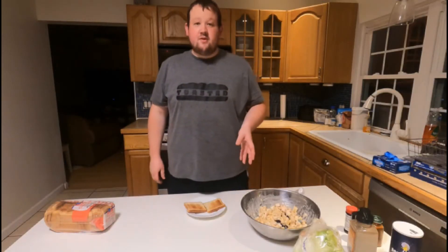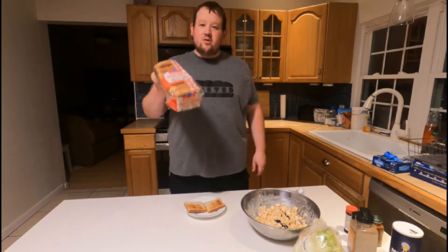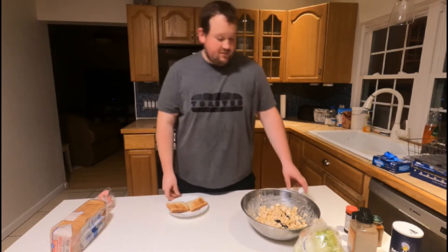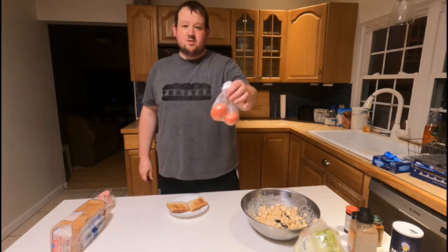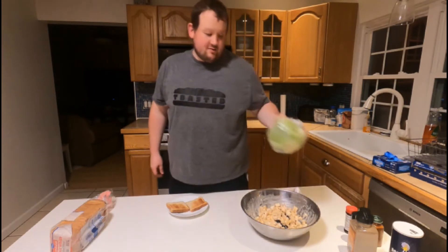I let my chicken salad sit for at least an hour. Unfortunately I don't have any croissant rolls, so sometimes you got to work with what you got — I got some toast instead. I got my chicken salad, some tomatoes that I'm going to slice up, and some lettuce that we're going to put on it.